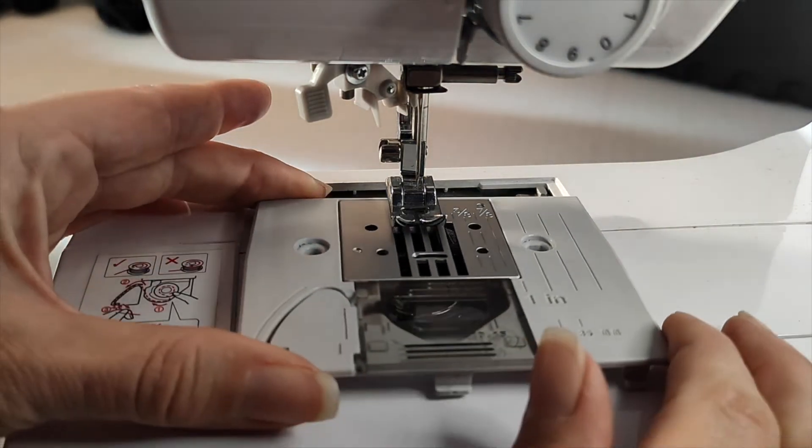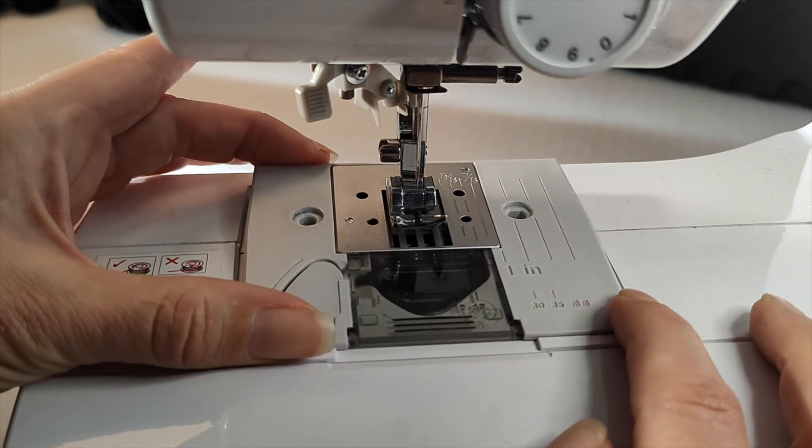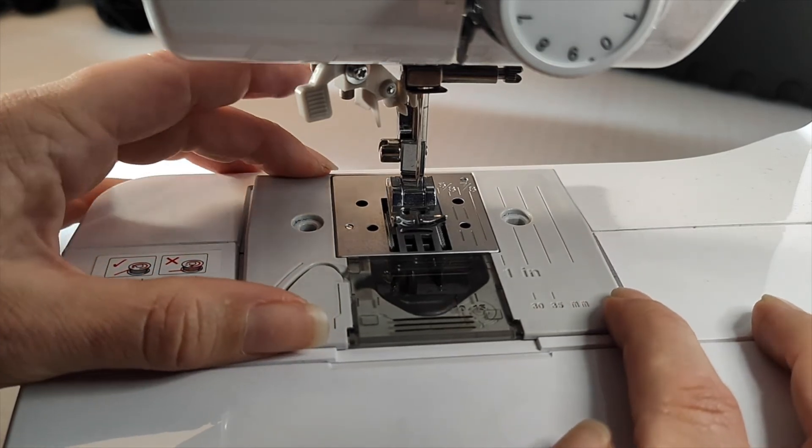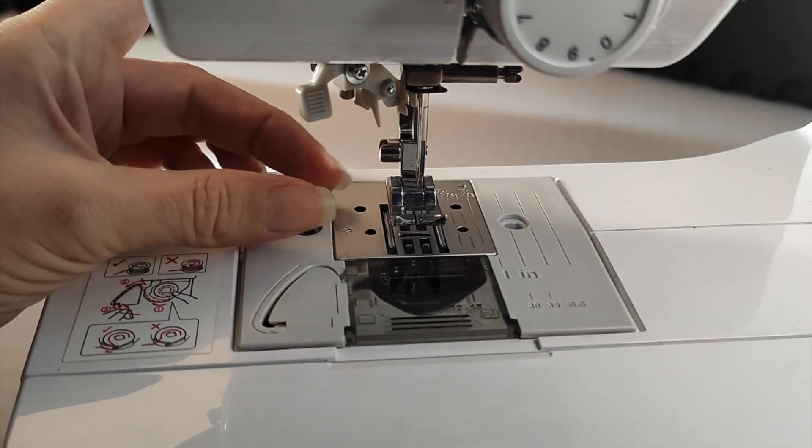Replace the base plate by sliding it onto your machine, inserting the lip section at the front and then dropping it down at the back. Replace the screws and you're ready to go.